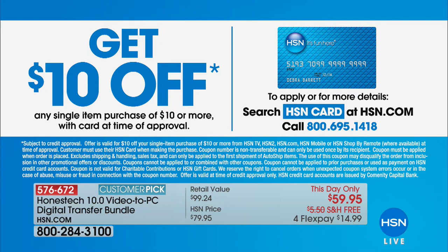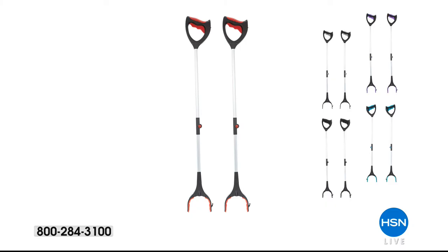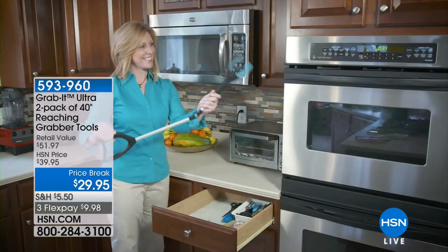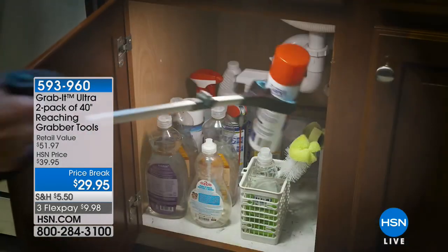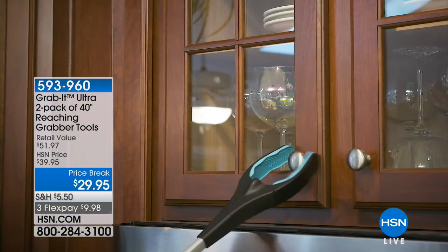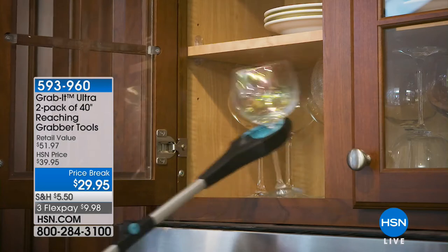We have the HSN card — with a special incentive of $10 off if you apply and are approved on your first purchase. Coming up next we're going to be featuring the Grab It Ultra. If you own it, we'd love to hear from you — Vonnabelle Sherman will be here to take us through that full presentation.